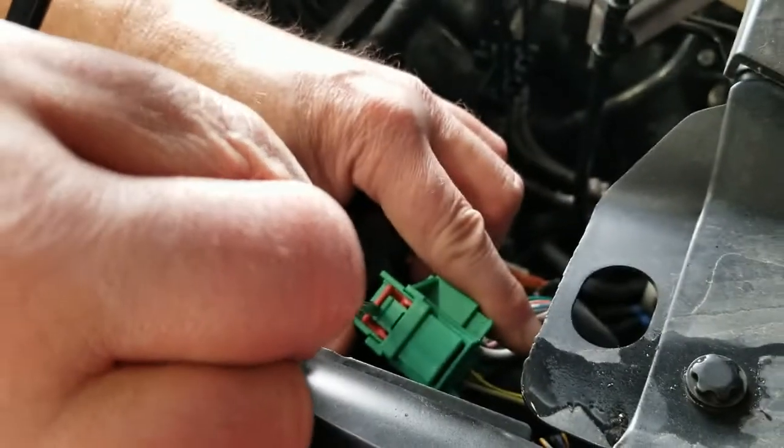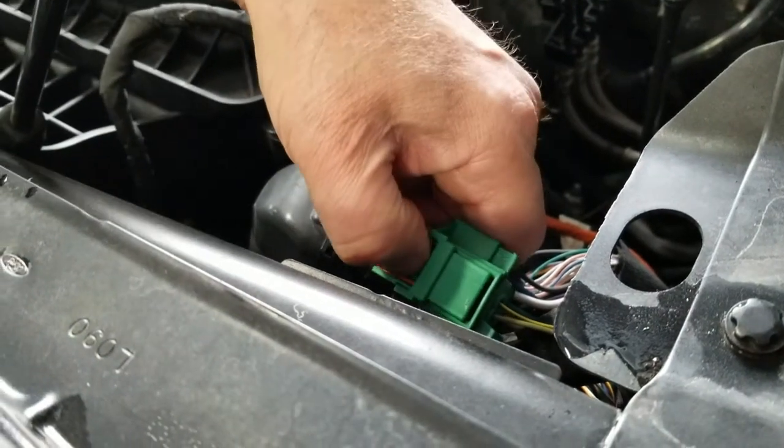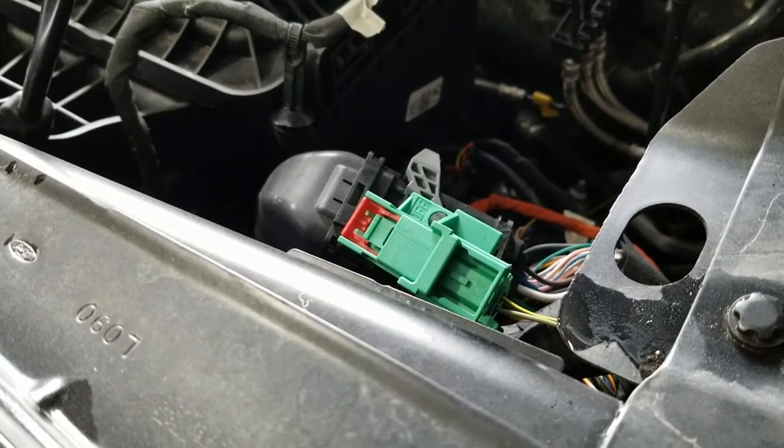So what you do is get a flat, small screwdriver, push the red tab back, squeeze that green tab, and then slide the connector apart. When you do this, you're going to see that it exposes a hole in the connector.